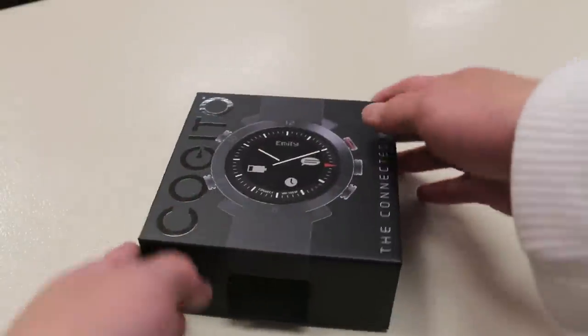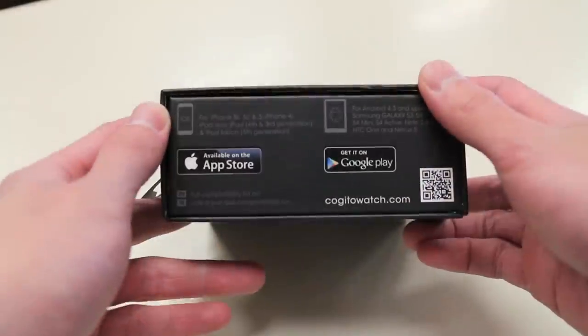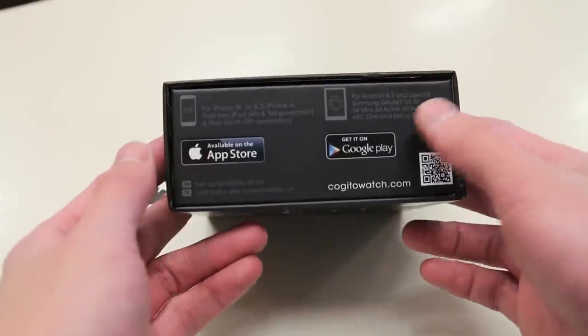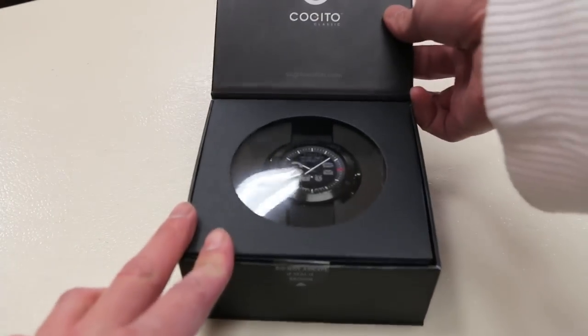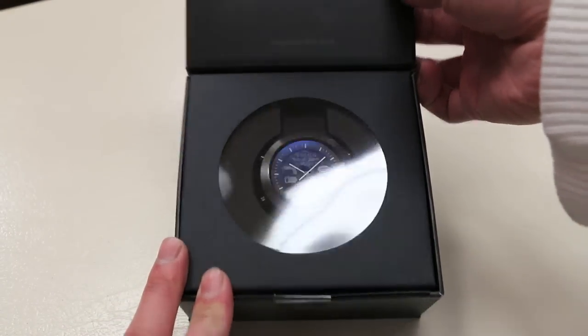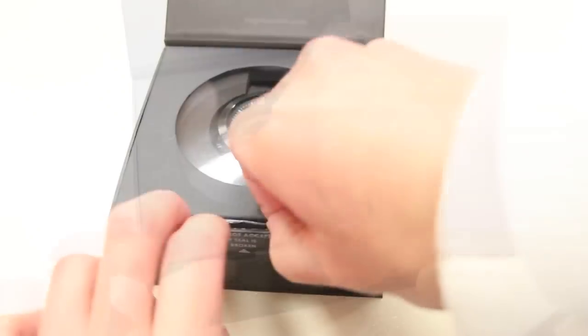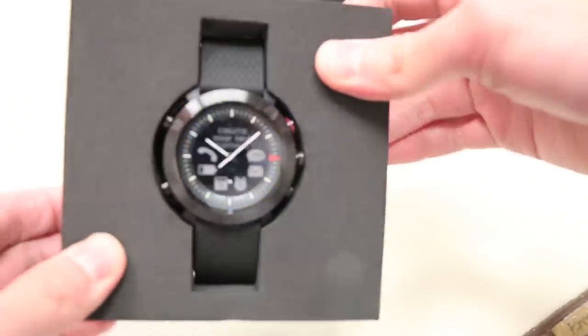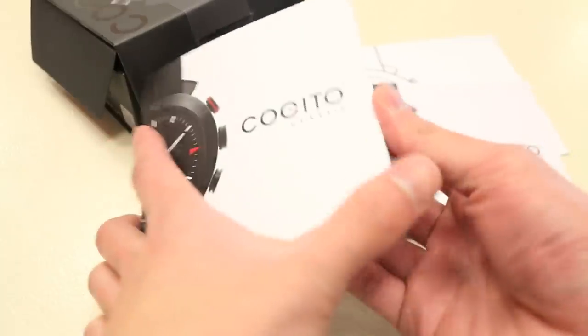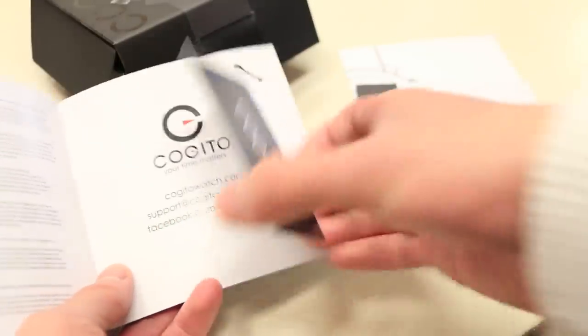The Kegito Classic comes in this very nice premium packaging. The watch can also work for both Android and iOS devices. There's a magnetic flap on the front that opens to reveal the watch itself. With the seal broken, the top just pops open and the watch is encased in protective foam packaging. There's a quick start guide explaining the functions and buttons, as well as a warranty card. The watch comes with a 12-month warranty and a couple more quick start guides for different languages.